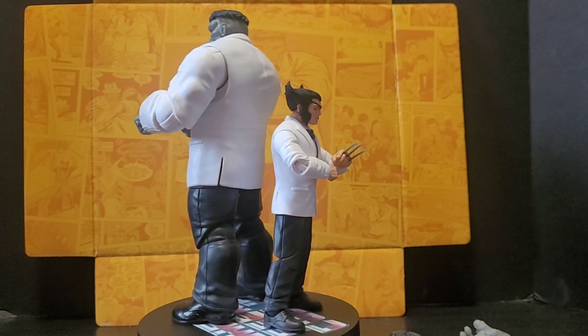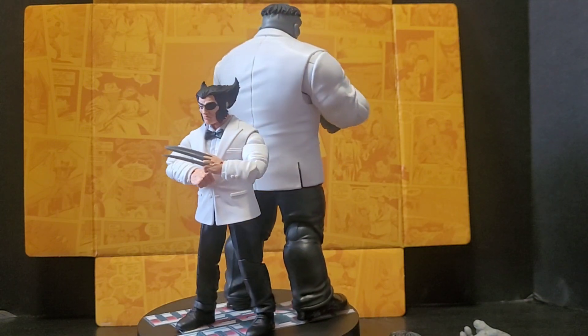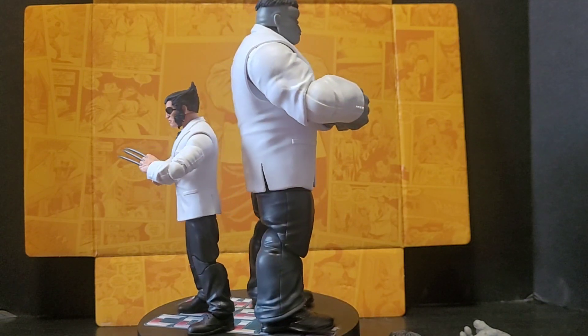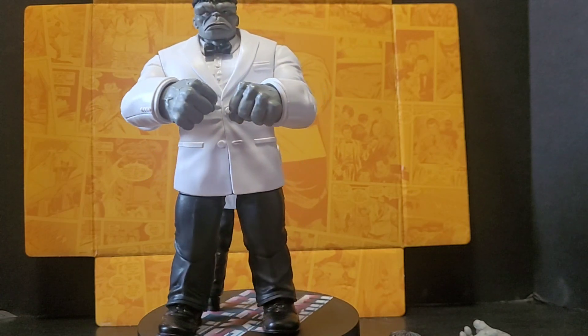That's it, guys. Patch and Joe Fixit, a.k.a. Wolverine and the Hulk. It's been Steve, When Geeks Collide — and as always, Geeks Out.